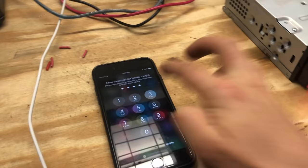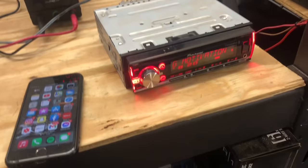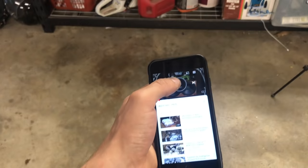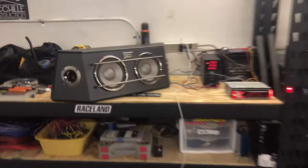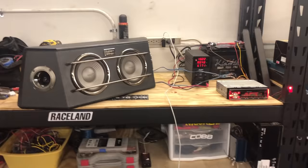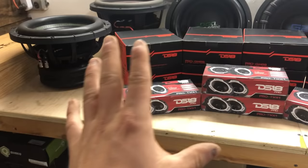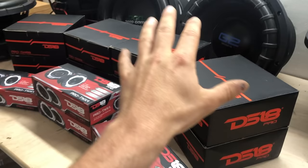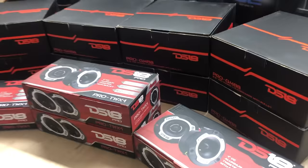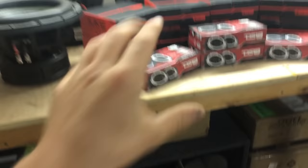I've got the Bluetooth connected. Let's play something real quick just to make sure it works. For anyone who has stuck around this long, here's a quick sneak peek of what we're doing — Project Sequoia. We're going to have four six-and-a-halfs and four super tweeters per front door. It's going to be epic. I'll unbox these and reveal them in a video soon.